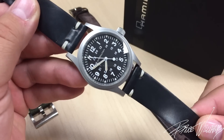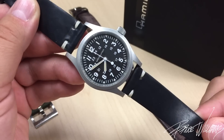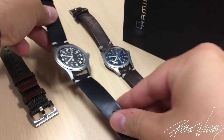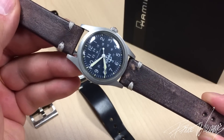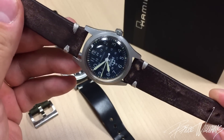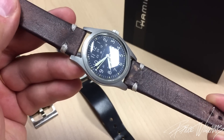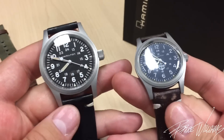This is the Hamilton Khaki Field Mechanical 38mm. I think it's a really great modern reissue or update of their original, which I'm also fortunate to have in front of you today. This one was lent in by my friend Mike, a local watch fan here in Utah who's lent in some really cool watches in the past. Big shout out to Mike for lending this one in — it's great to see the two side by side.